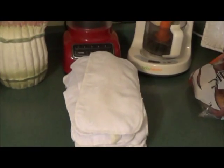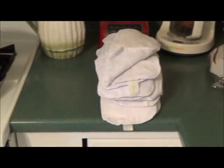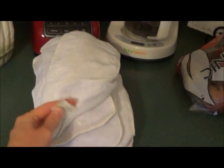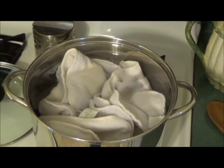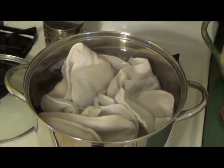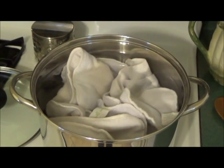Over here I have all of my diaper liners to my pocket diapers and a pot of boiling water. These liners right now are wet — I just washed them with a hot wash cycle and a cold rinse cycle, so they're already clean. I'm going to put them in the pot and let them sit. About half of my liners fit in the pot, about eight of them. I'm going to let this return to a boil and then simmer for about 10 to 15 minutes.